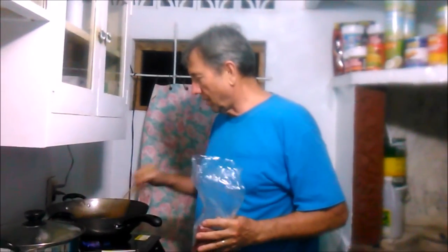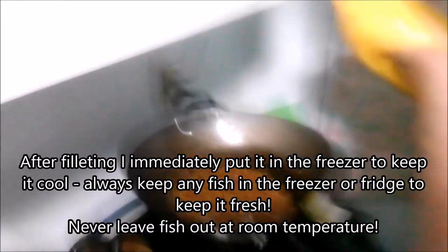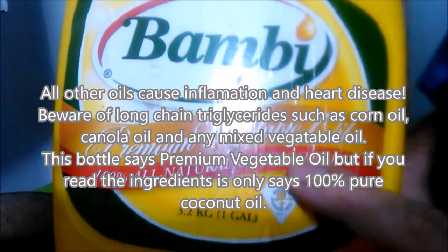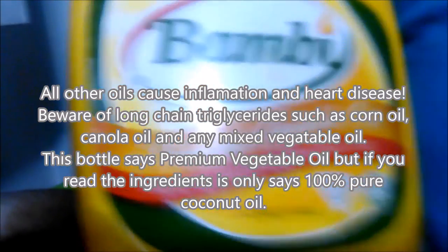We got the tuna out of the fridge and here it is — the tuna meat. I just filleted it and put it in the freezer to keep it cold. I'm going to put a little more oil in here because it's a very thick sauce and we need a little more oil so we can sear this tuna. I use 100% all-natural coconut oil — that's the only oil I cook in. It's good for your heart; it's a medium-chain triglyceride, the only one your liver can process besides olive oil.